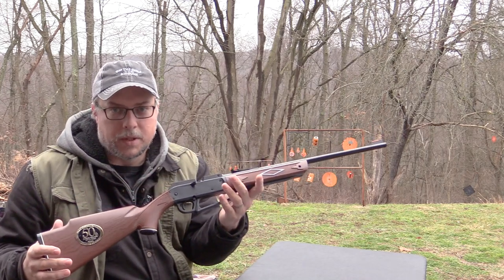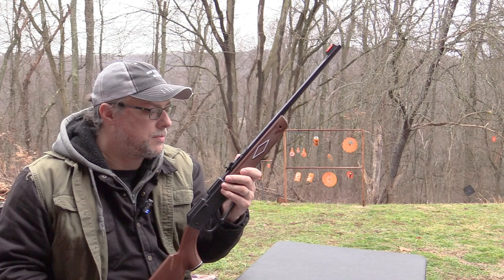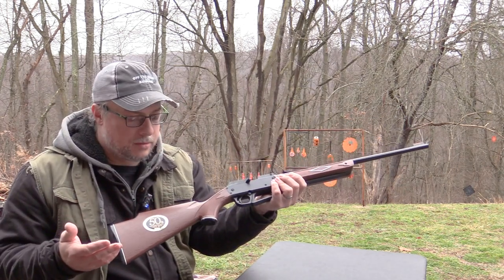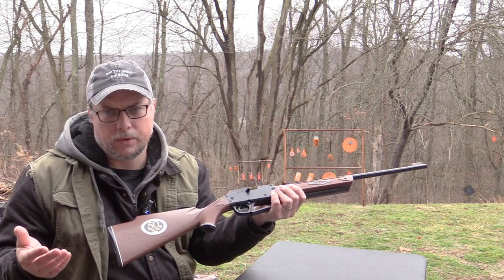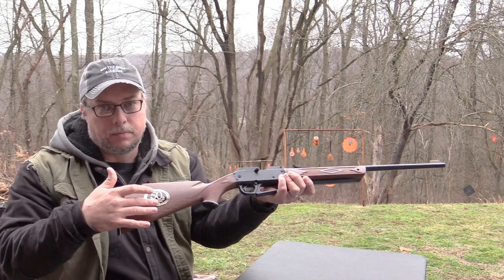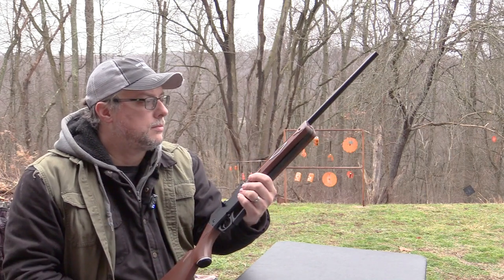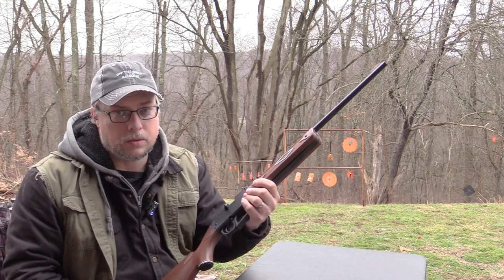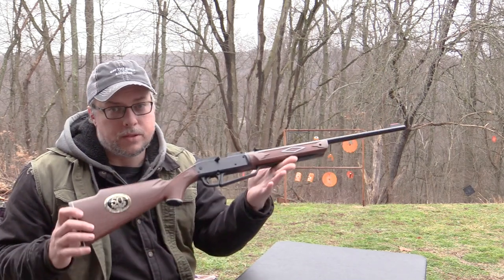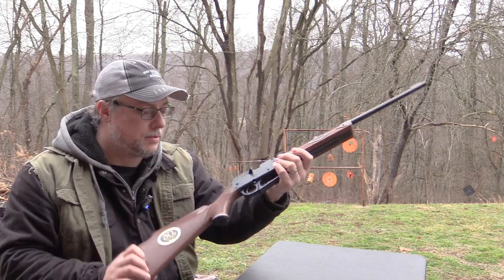This does claim up to 800 fps, which we will find out because we will do a chronograph test. If you want to get something neat that's an anniversary edition, it's only 10 to 15 dollars more than the standard 880. You're really just paying for this little medallion that's attached to it. It's a cool little collectible I guess, but at the end of the day it's nothing crazy special - it's just an 880 with this little medallion attached.